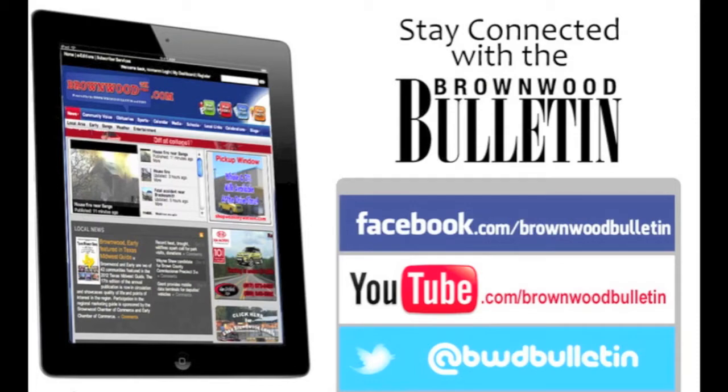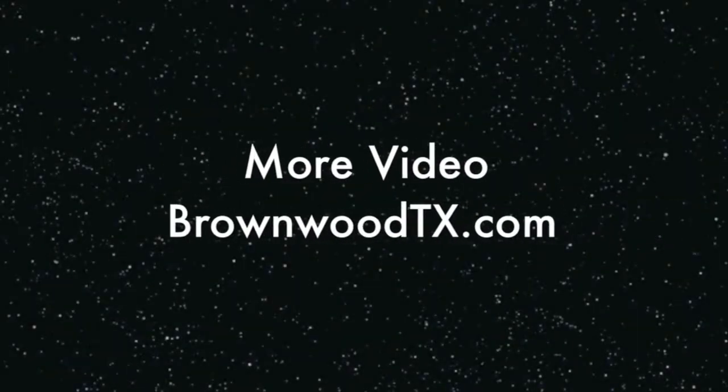Read more about the Brownwood Citizens Police Academy in the March 11th edition of the Brownwood Bulletin, or online at BrownwoodTX.com.